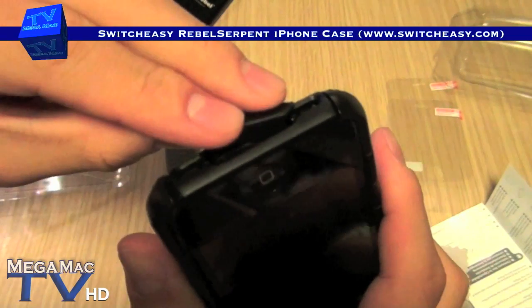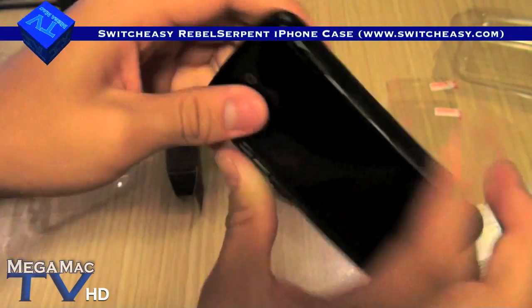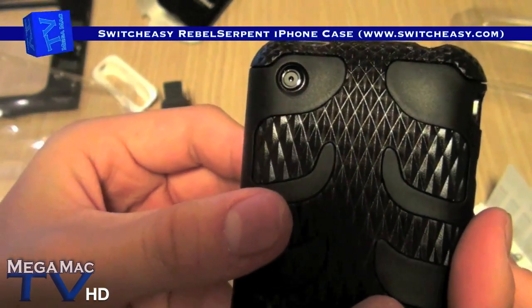It's cut so that it fits like this. There you go — now no more dust goes in there. Look at the camera hole to see if it's aligned. It's aligned pretty well, cut out pretty well.